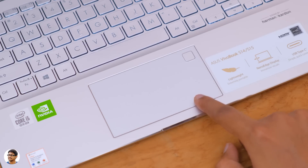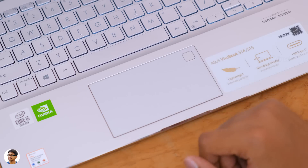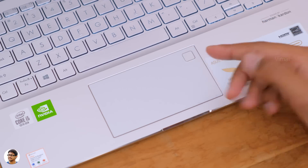Not only that, the S14 also features a fingerprint scanner. So you can use Windows Hello to easily log into your laptop without typing passwords. The fingerprint reader was doing a good job most of the time.